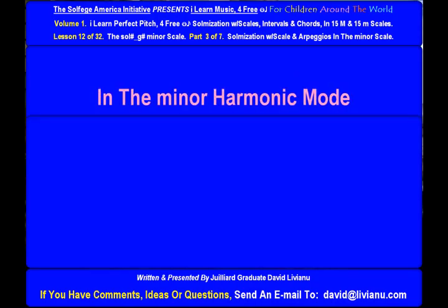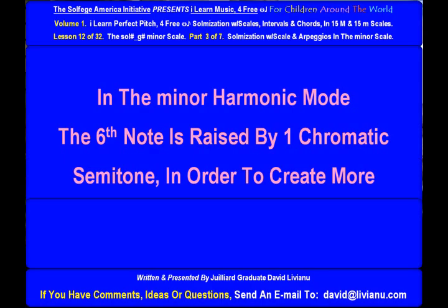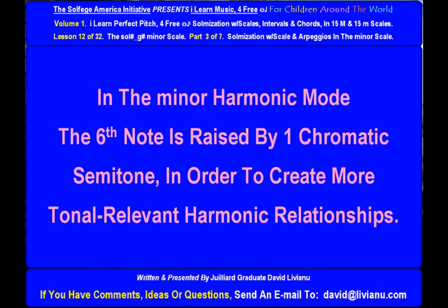In the minor harmonic mode, the sixth note is raised by one chromatic semitone in order to create more tonal relevant harmonic relationships.